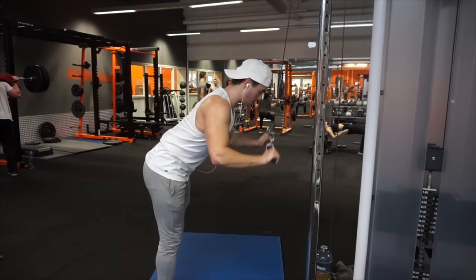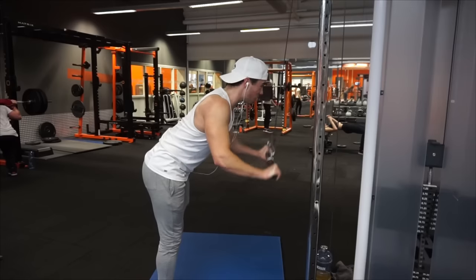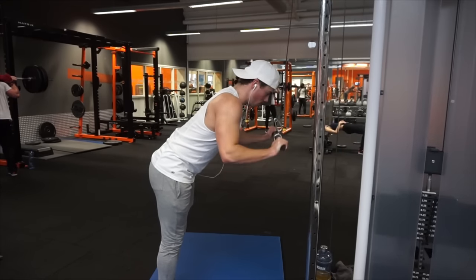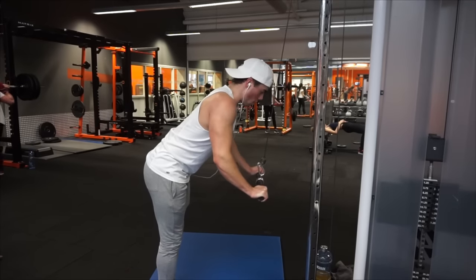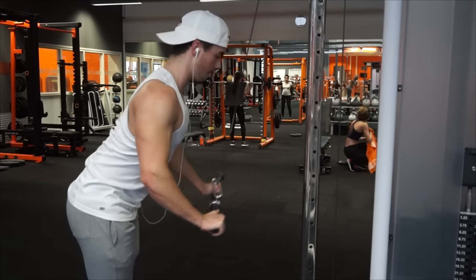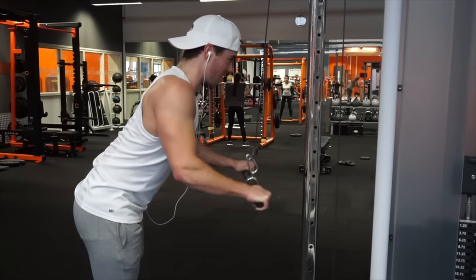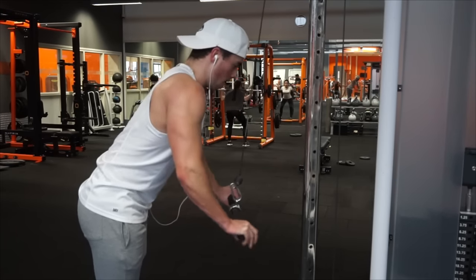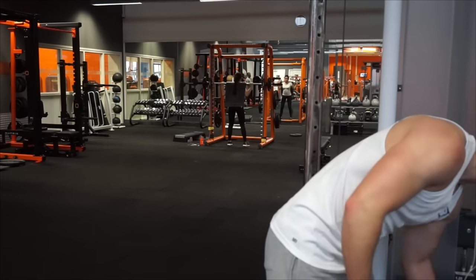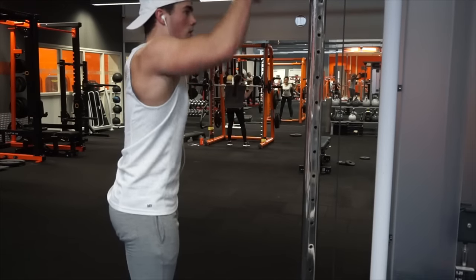Next we go to tricep extensions with a straight bar. The dips were three sets of eight reps, and the extensions are also three sets of eight reps. It's a fairly straightforward exercise — make sure you hinge around your elbows and keep your elbows in the same place as much as possible. At heavier weights there will be some movement, but minimize it. Don't use momentum, and most people are fine stopping at about 90 degrees with their arms, which keeps tension on the triceps the whole time.